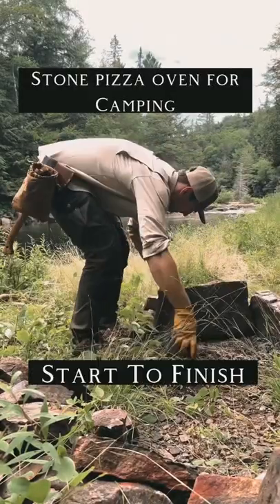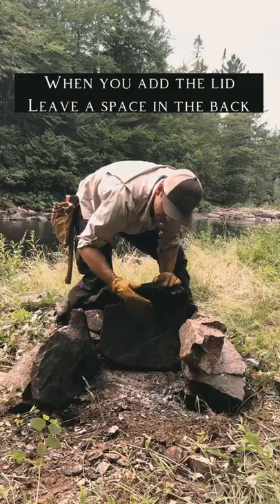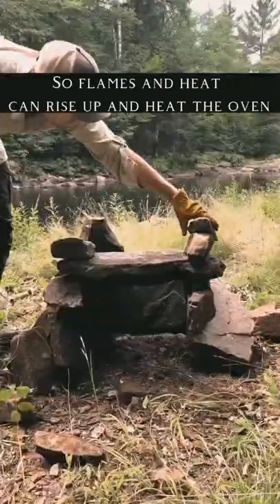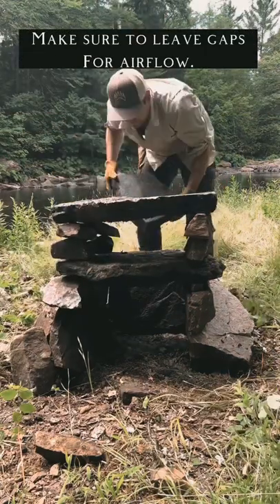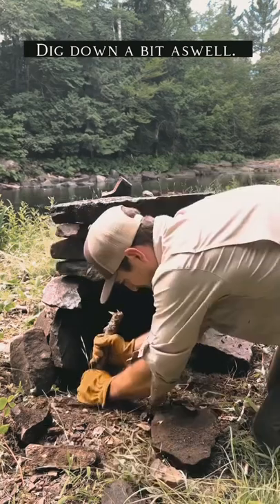Today we're making a stone pizza oven from start to finish and cooking some bread in there. First, I'm going to leave a space in the back so flames can rise up and bank down from the top. After putting the top on, I'm going to leave a few holes in the back in the rocks and also dig down a bit for airflow so the fire doesn't get smothered.